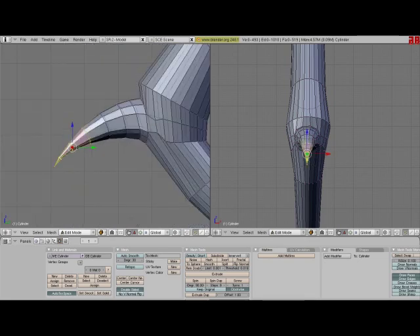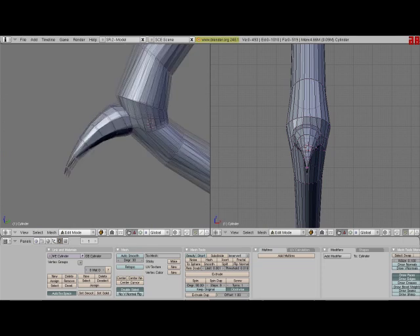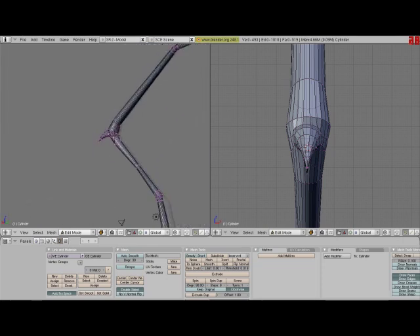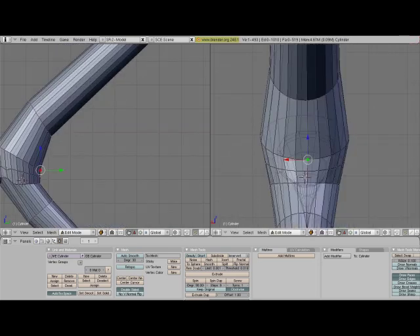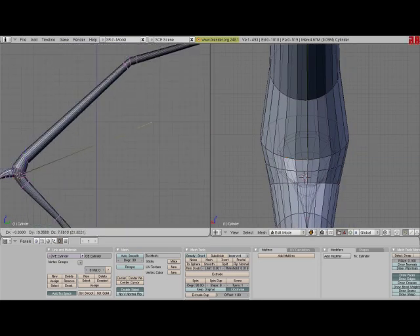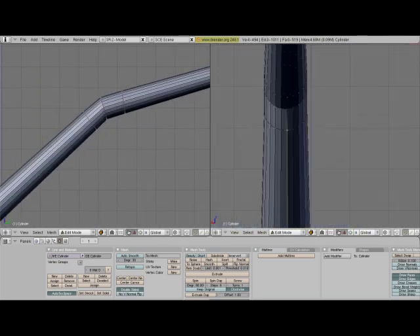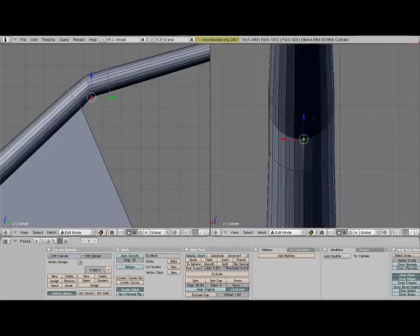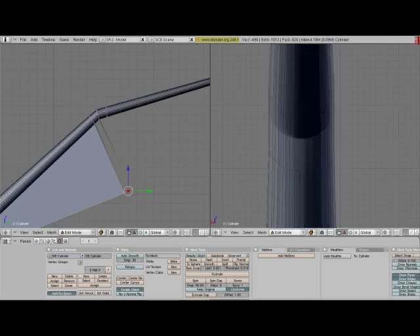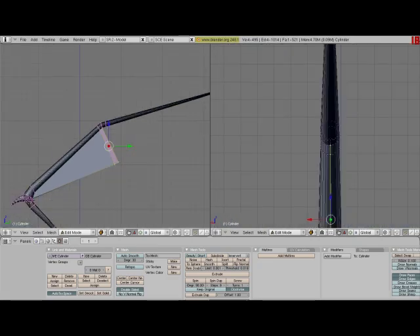You could actually use this exact same method to make the other wing fingers if you want more than one. Right now we're just going to use one so that it can be relatively quicker. You could add as many as you want, but you might need to use loop cut a bit. All I'm doing now is selecting a few vertices and extruding them — I'm basically making the thin skin of the wing.